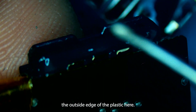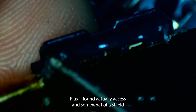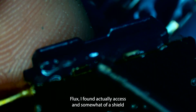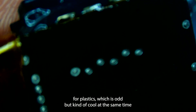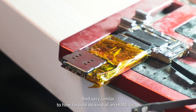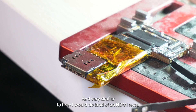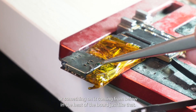I'm going to take some flux and cover the outside edge of the plastic. Flux actually acts as somewhat of a shield for plastics, which is odd but kind of cool. Because I'm going to heat this from below — I'll turn on my hot air and, very similar to how I would do an HDMI swap, I'm going to come in from below and heat up the board.